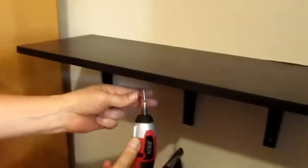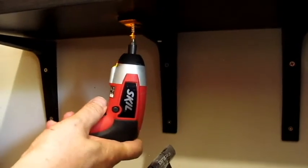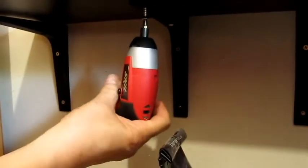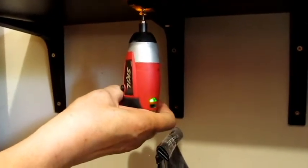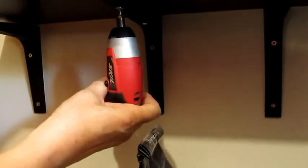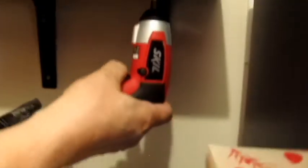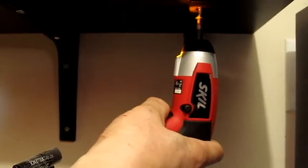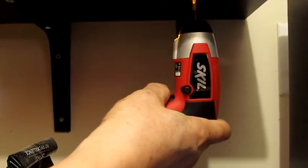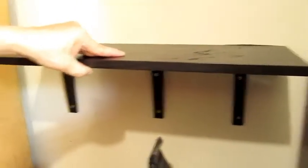I've got shorter screws for the front, so we're just going to put that in here. And then over here, and then over here. There it is — and the other one is still neat. And this one, I have a spacer to use.